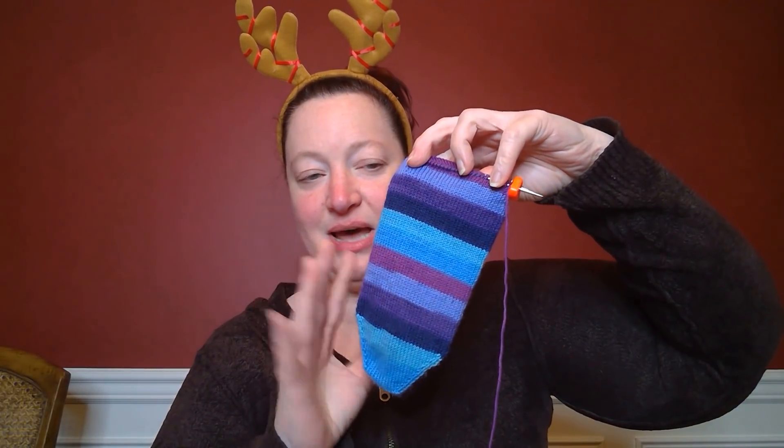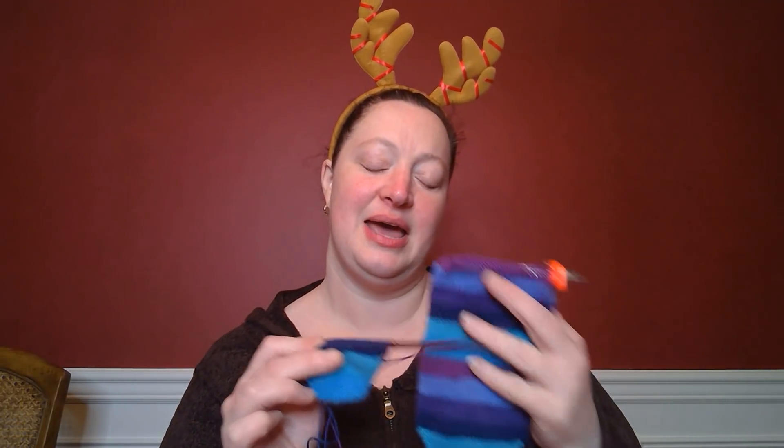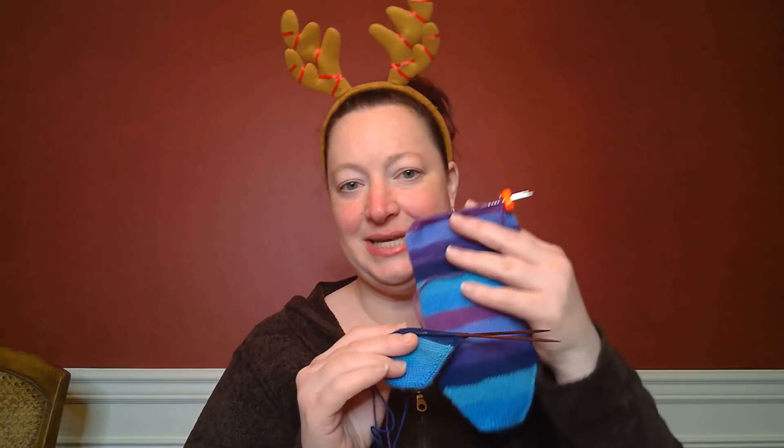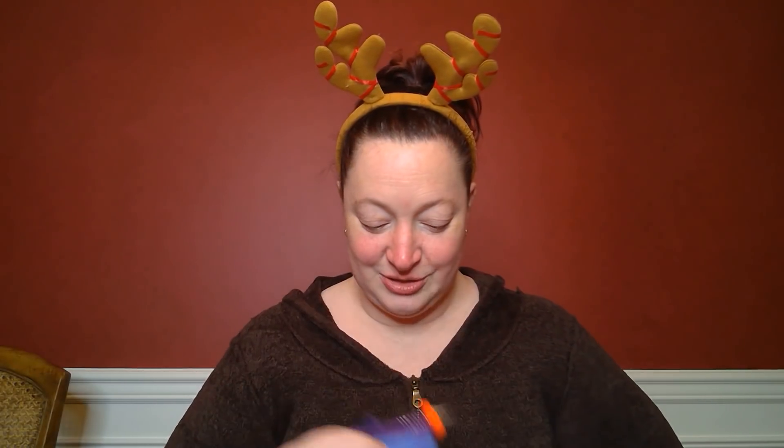Now I'm all ready as soon as the other nine inch circulars come — they should be here on Thursday. Once those come I can move along, but I have this one done all the way to the foot and the toe done. When the circulars come, I think I'm going to get the foot done all the way on this one and then I'll do heel heel. That's my plan. So that's socks.